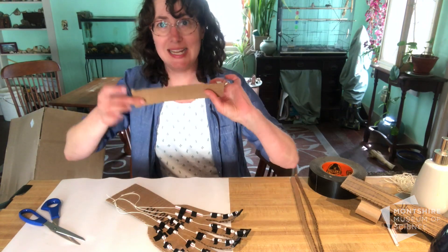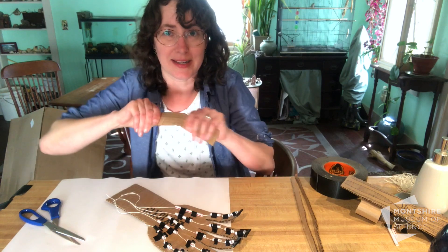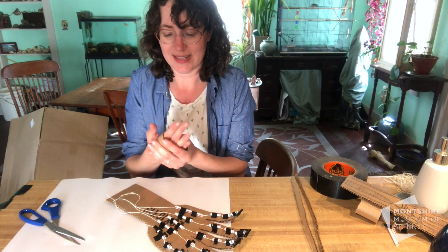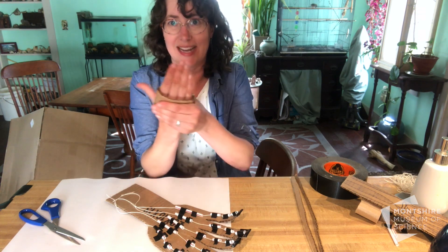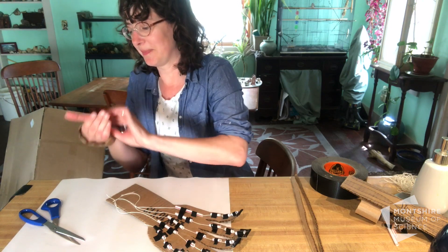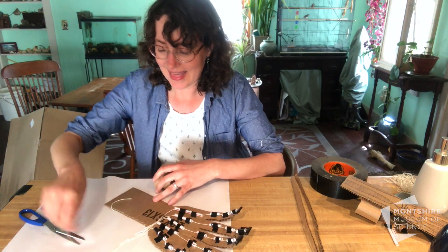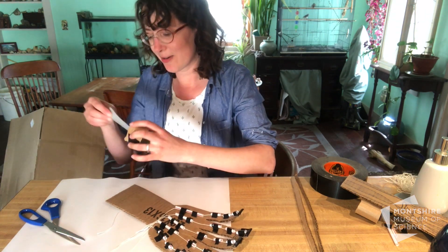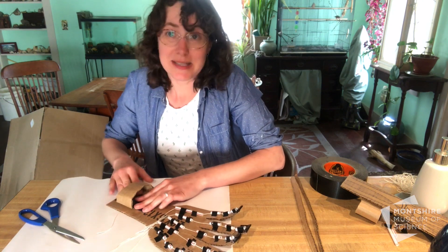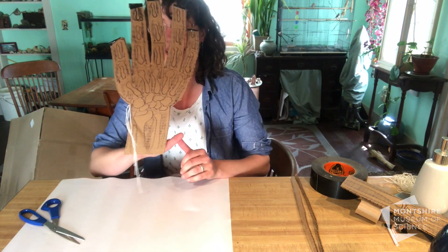For the handhold, take a rectangle of cardboard, stretch it out so it's nice and flexible, and wrap it around your hand so that just your fingers and palm fit inside — not your thumb, which stays on the outside. Tape it together, then take that loop of cardboard and tape it onto the base of the arm so your hand will be able to slide inside.